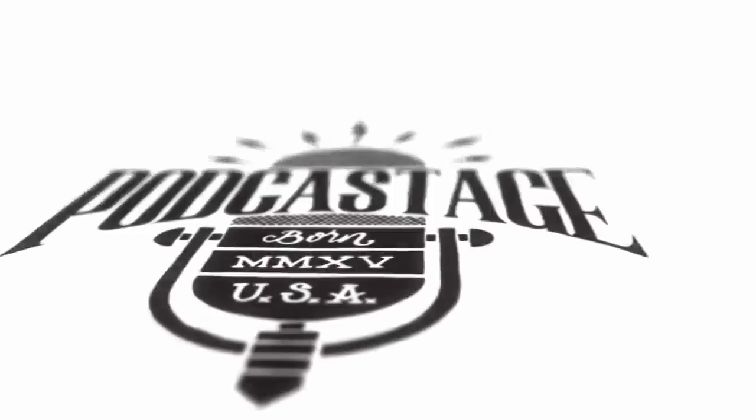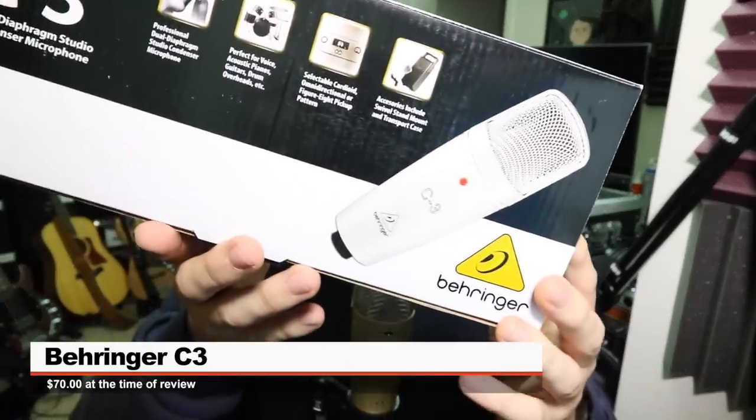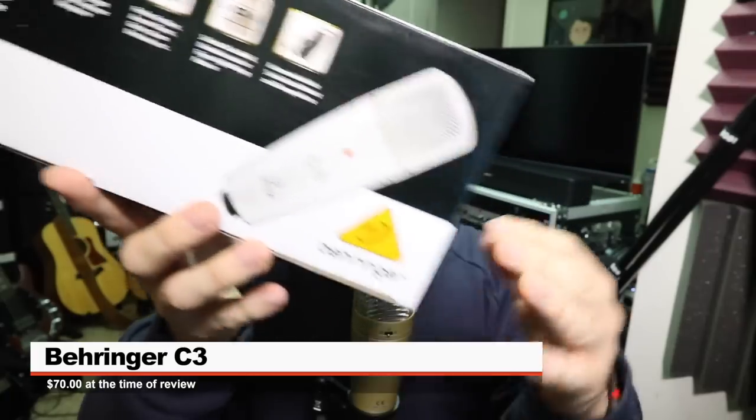Greetings Earthlings, here's a mic review. So today I'm reviewing this guy, the Behringer C3 XLR multi-pattern condenser microphone.